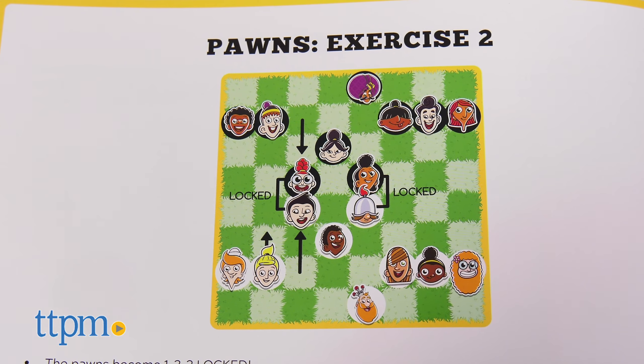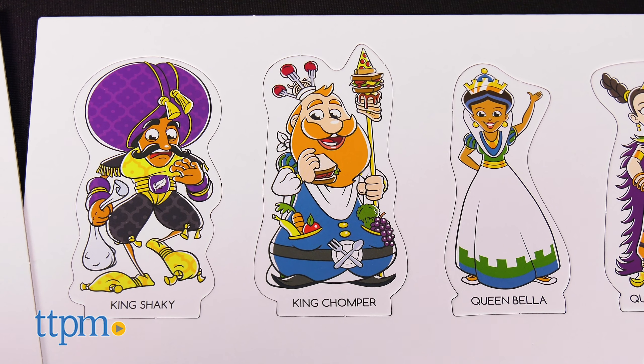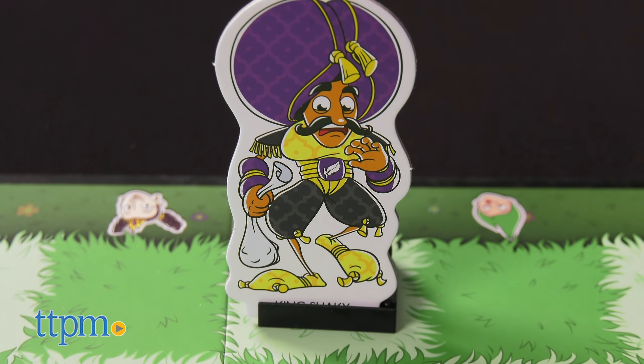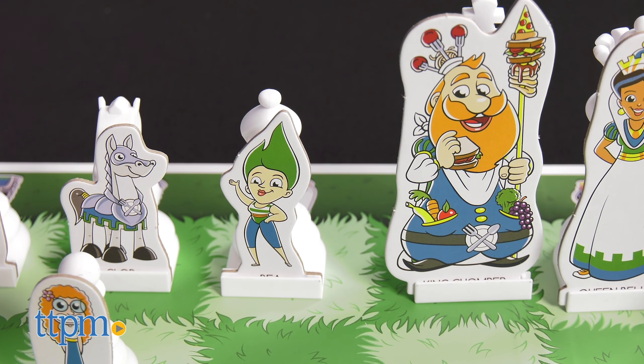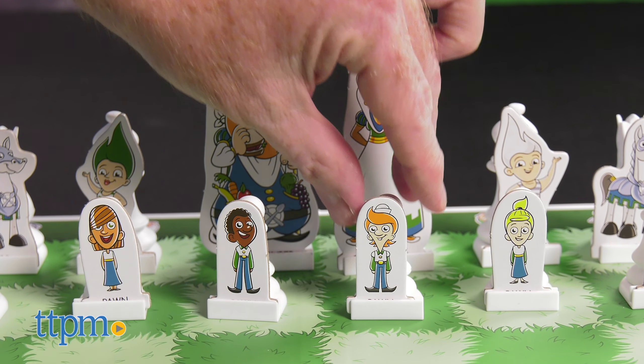Each character has its own story that shows how each piece moves during the game. Colorful character cutouts adorn each piece so that beginners can follow the story by associating it with the cartoon characters attached to the classically designed pieces.